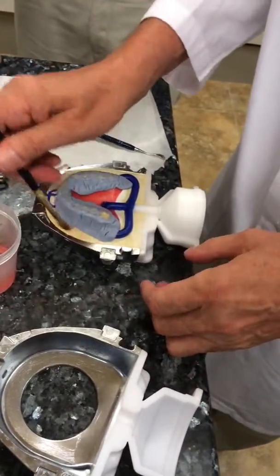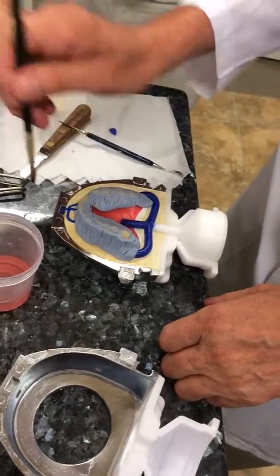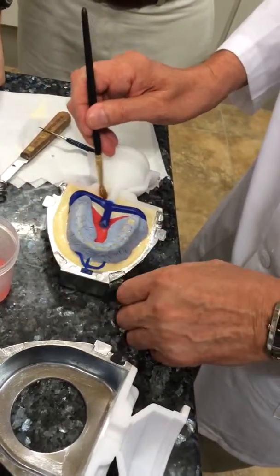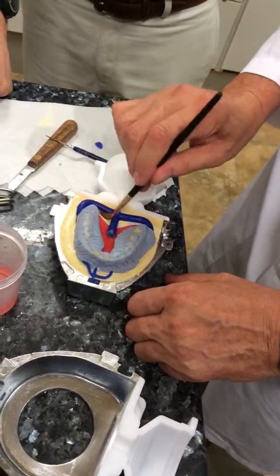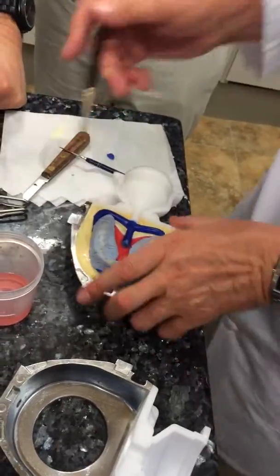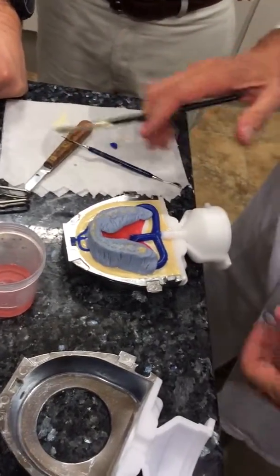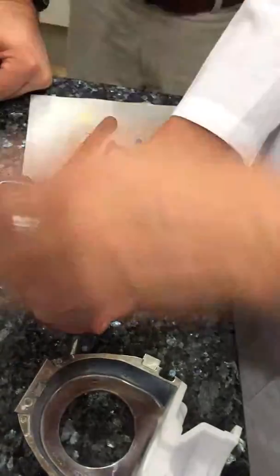Now I'll go around and paint basically just the land areas — wherever there's stone. You don't even have to wait for this to really set up to pour your top half. I could literally go right over there right now, put this together, and pour my top half. So go ahead — who would like to try this? If somebody wants to do this, it doesn't matter.